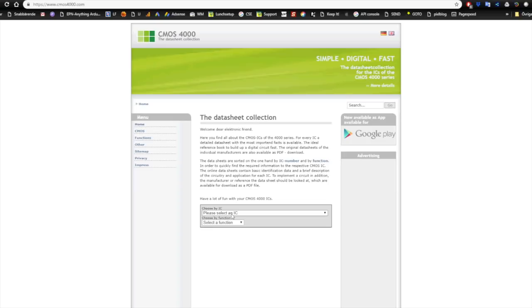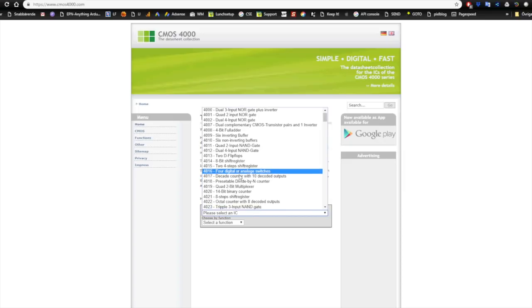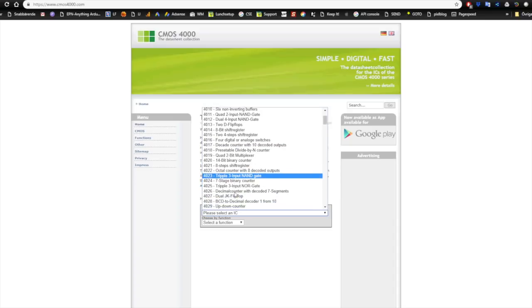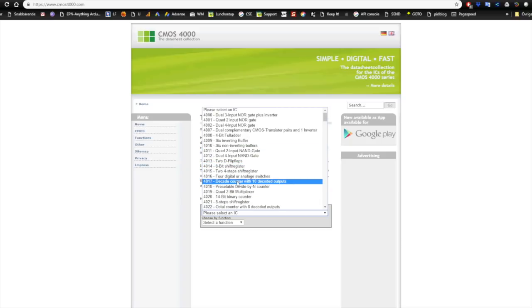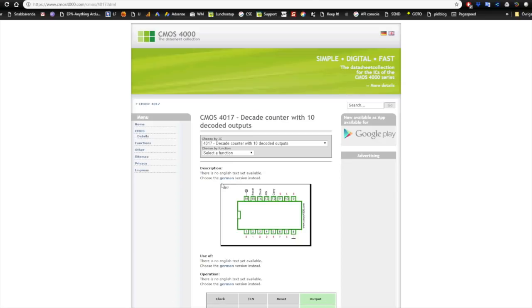The ones we are going to look at today are the 4017, 4024, 4040, 4516, and 4520. Let's begin with the 4017, which is a decade counter with 10 decoded outputs.